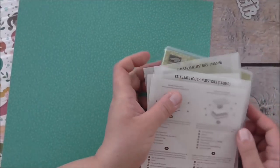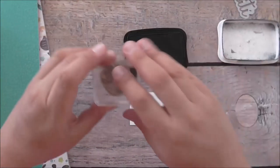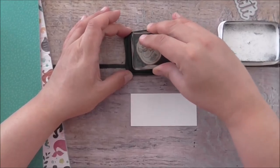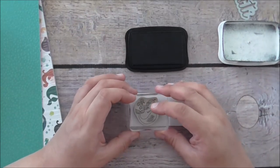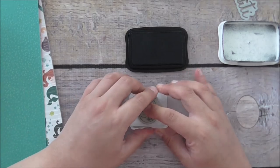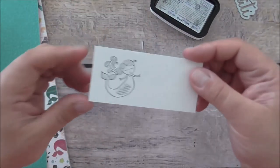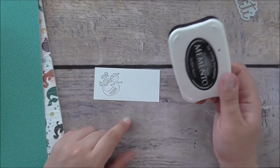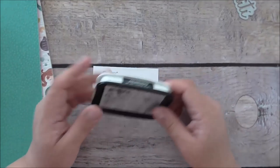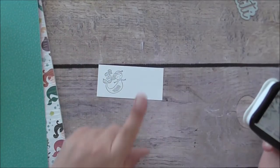We'll get started on some stamping first. I've got some whisper white cardstock and some Memento ink, and we're just going to stamp the mermaid. I'm going to keep the block down for a few seconds. How beautiful did that turn out! I'm going to use markers on this. Memento is actually a fade-resistant dye ink — if you let it dry you can actually watercolour with it — but I'm not going to watercolour today, just plain markers. So we'll leave this to the side to dry.